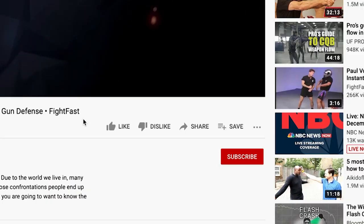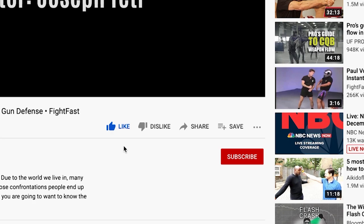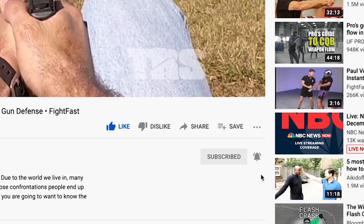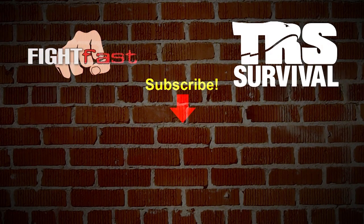Thanks for watching our video lessons here at TRS Direct. Hit the like button below and consider subscribing to our channel here on YouTube. Hit the bell icon and we'll send you a notification when there's a new lesson available. Thanks again for watching — we'll see you next time.